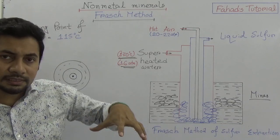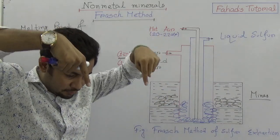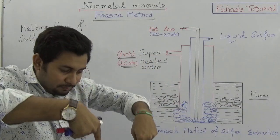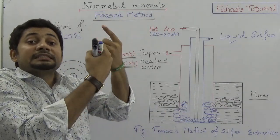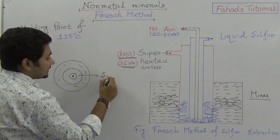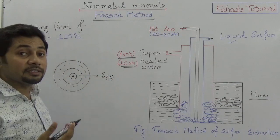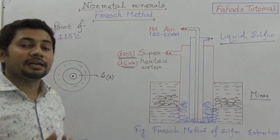When superheated water is mixed with the sulfur in the mines, it melts. And when hot air and superheated water come together with huge pressure, sulfur comes out through the second pipe — the middle pipe — in liquid form, and is then stored in a container.